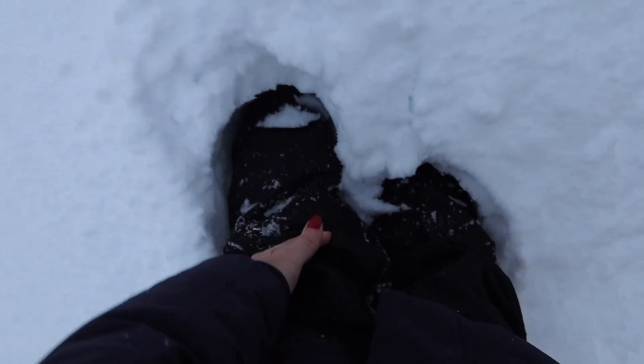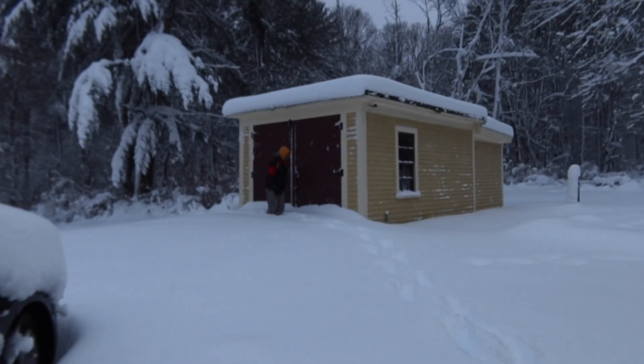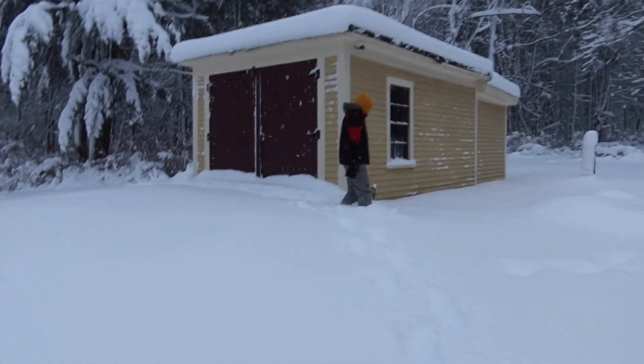The snow is literally up to my knees right now — this is crazy! All our shovels are locked in the shed so we have to clear it with our feet.